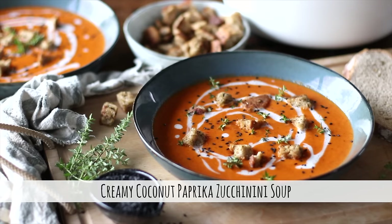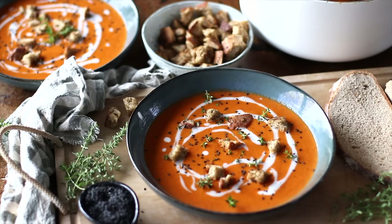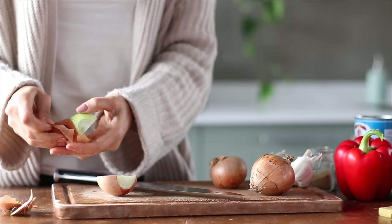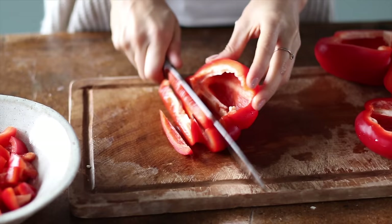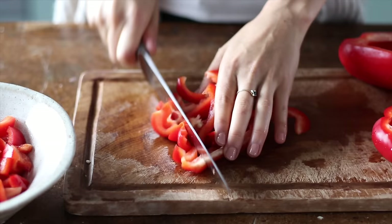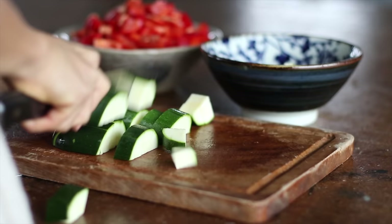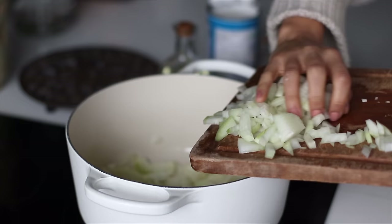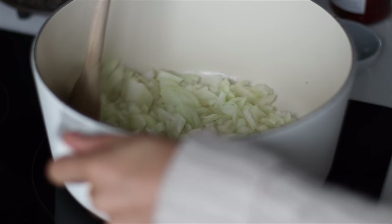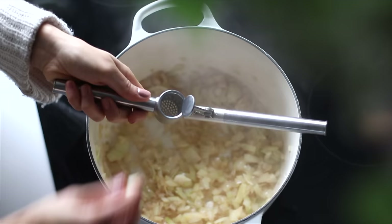The first soup is incredibly delicious, creamy, and a total crowd pleaser. I've made it for three potlucks and everyone always asks for the recipe. We'll begin by peeling and roughly dicing two medium yellow onions and roughly chopping three red bell peppers — also known as paprika — as well as one medium zucchini, also known as a courgette. These vegetables will be blended later, so no need to cut them perfectly. In a large pot on medium-high heat, add a bit of oil and sauté the onions until lightly browned and soft, about five minutes.